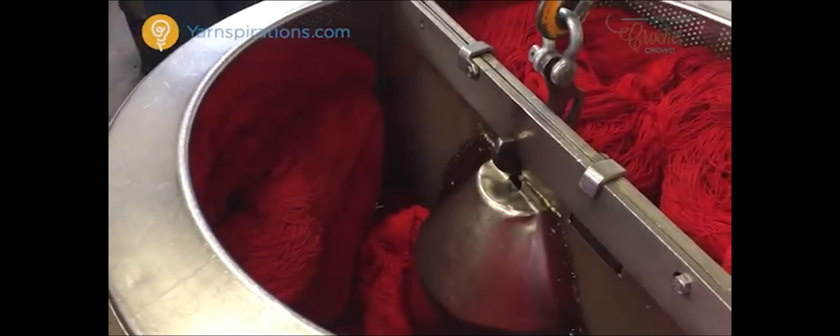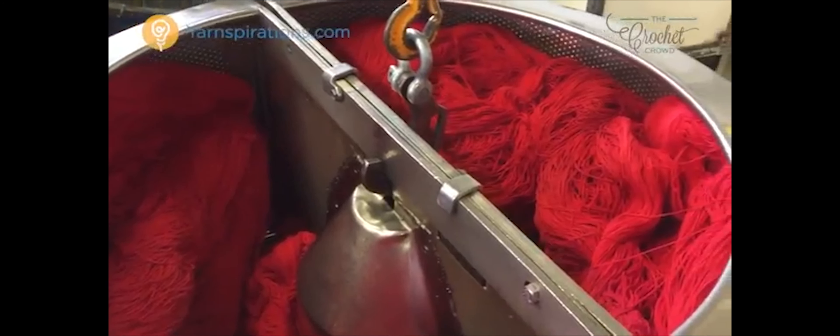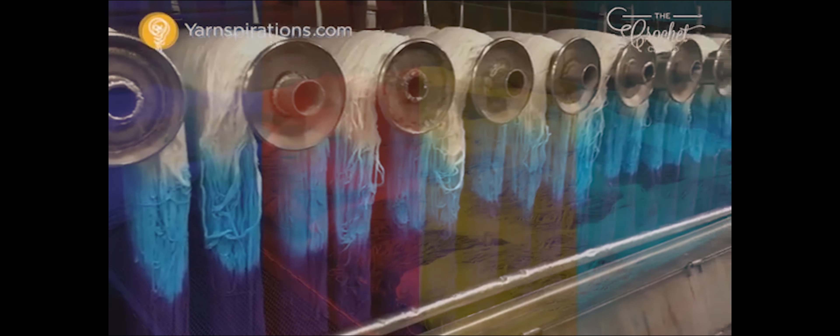Dyeing: As the natural colour of fleece is white, brown or black, the sheared wool is dyed in different colours.